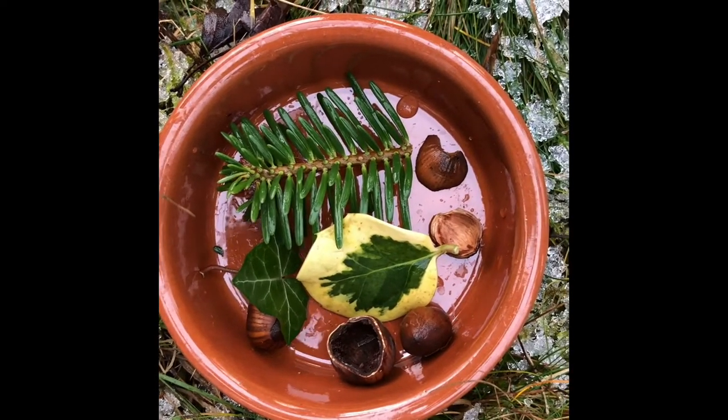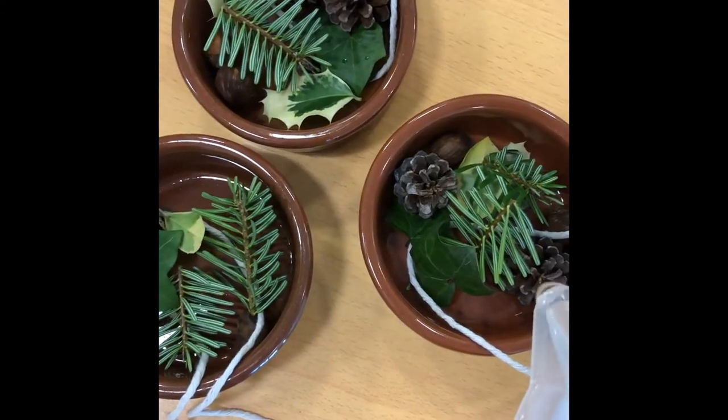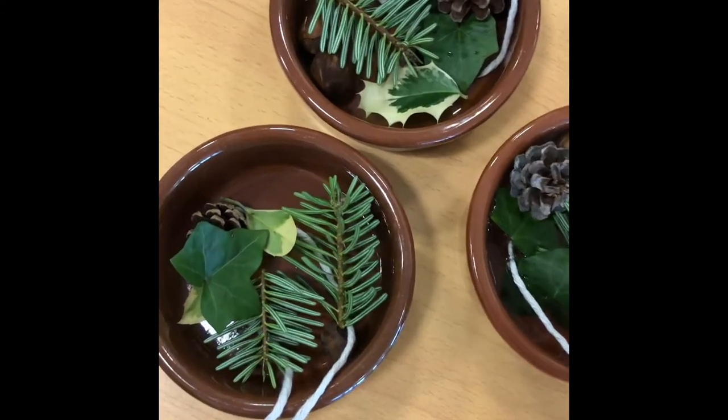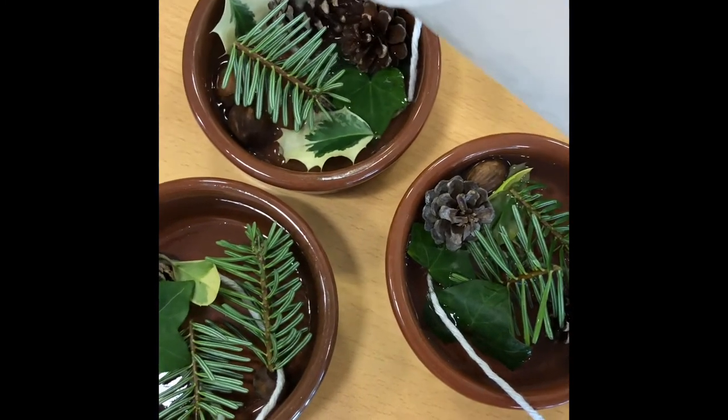So now I'm going to carefully pour some water into each dish to cover the bits and pieces as much as I can, and cover the string as well.